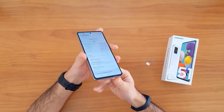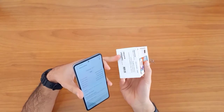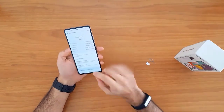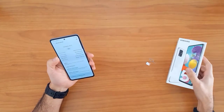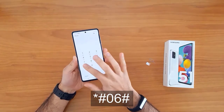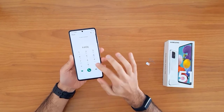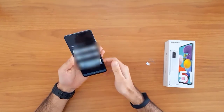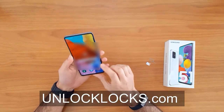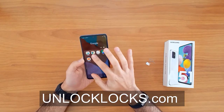The IMEI number can also be found on the sticker on the phone box. But getting the IMEI number using star hash zero six hash remains the easiest way to do that. Now let's go ahead to allaklax.com to get the unique unlock code for our phone.